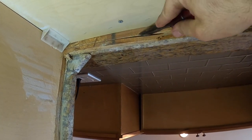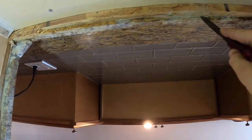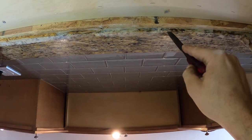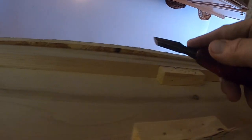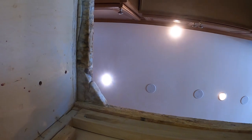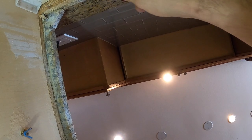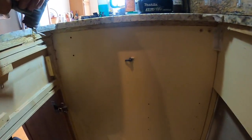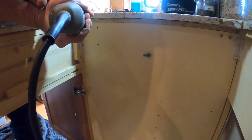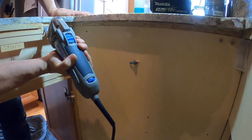The reason the previous installer used those blue wires and drywall screws is because the countertop here was too thick for the clips. We've got plywood and granite each about three-quarters of an inch thick — so about an inch and a half — and most sink clips will not accommodate that amount of space. So instead of using those wire hold-downs, I have to get more room by eliminating that plywood and strapping those clips straight onto the granite countertop.